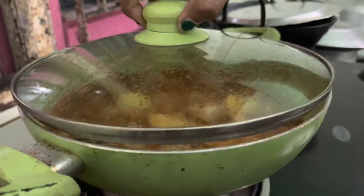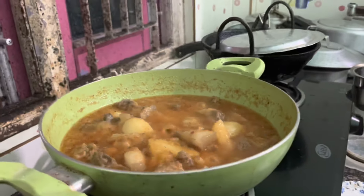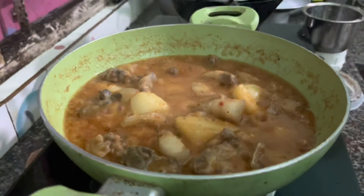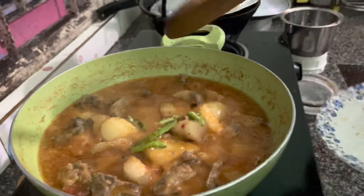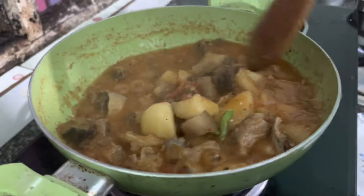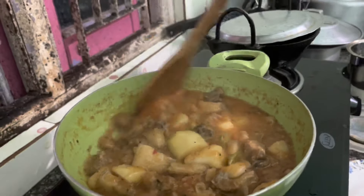Wow, it's so much color, it is so good! We have the flavor of this green flavor. We can help the flavor.